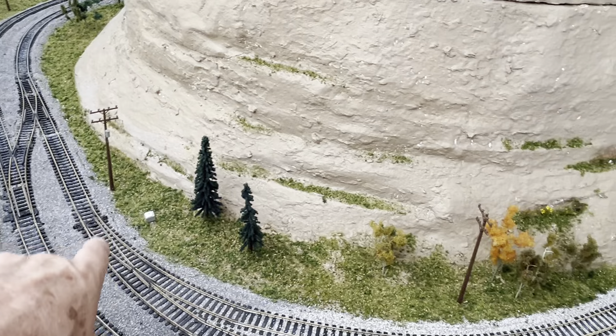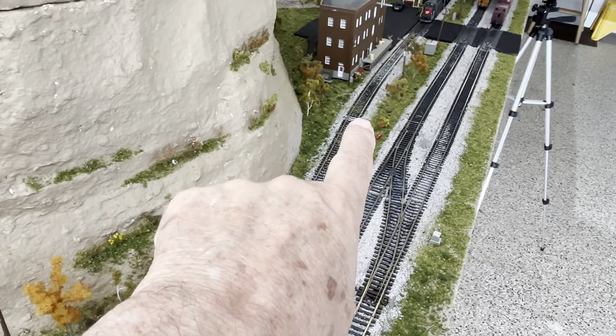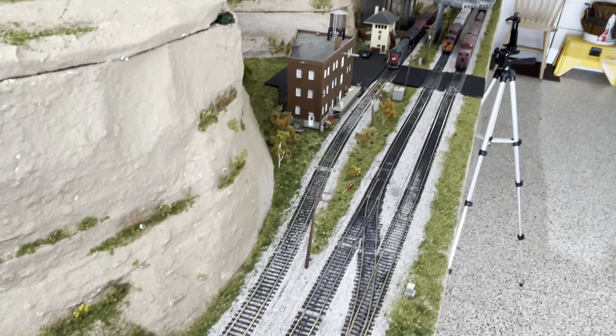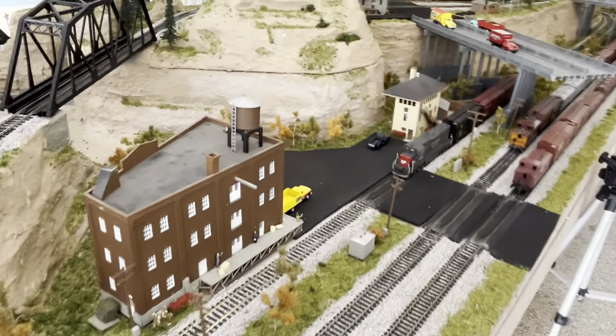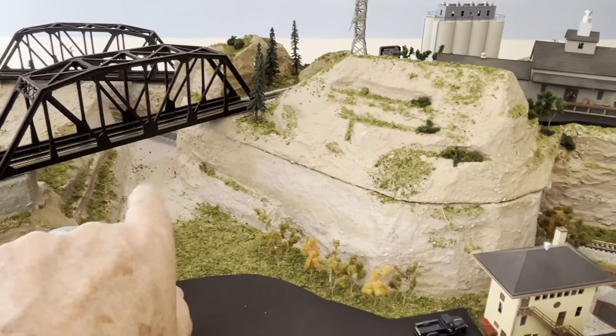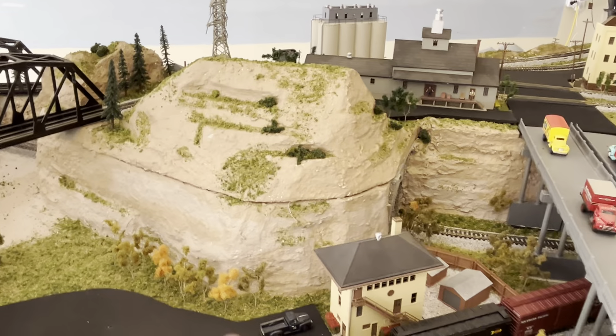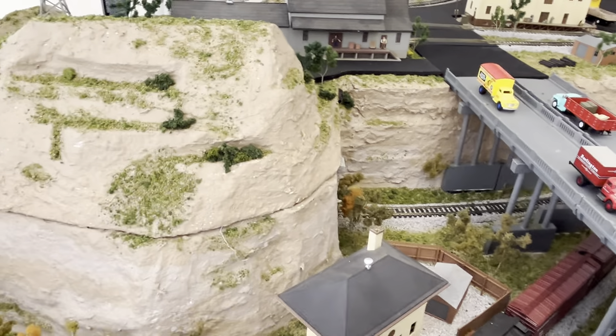You come off this turnout, and this is the one that goes up the incline, eventually up the incline. I still have my little water feature to put in over there — I've talked about that. This tunnel cap comes off, but that's a terrible-looking seam. I have to see what I can do with that.